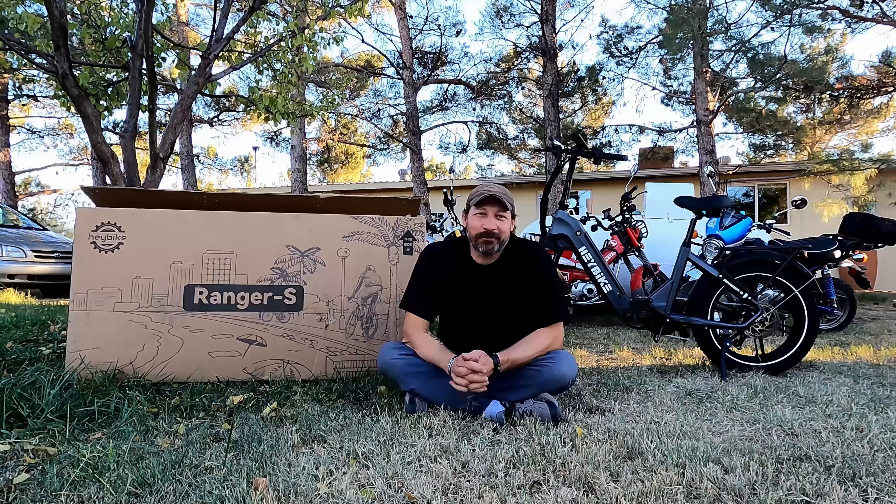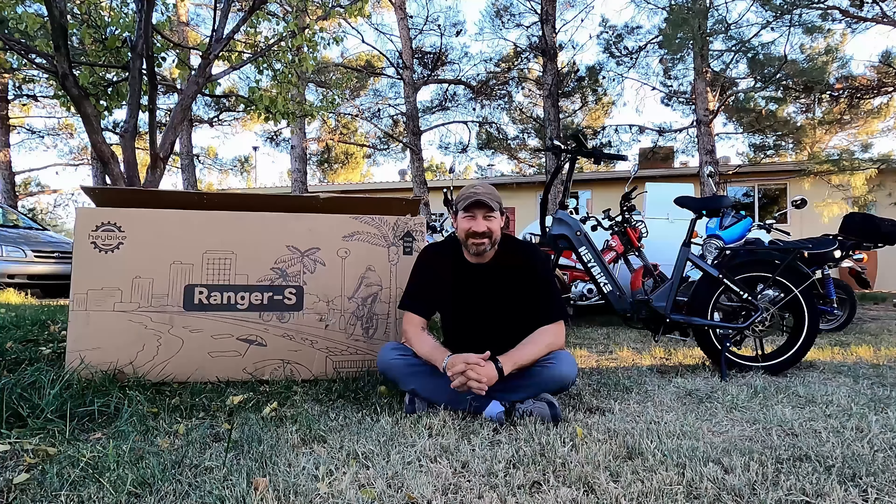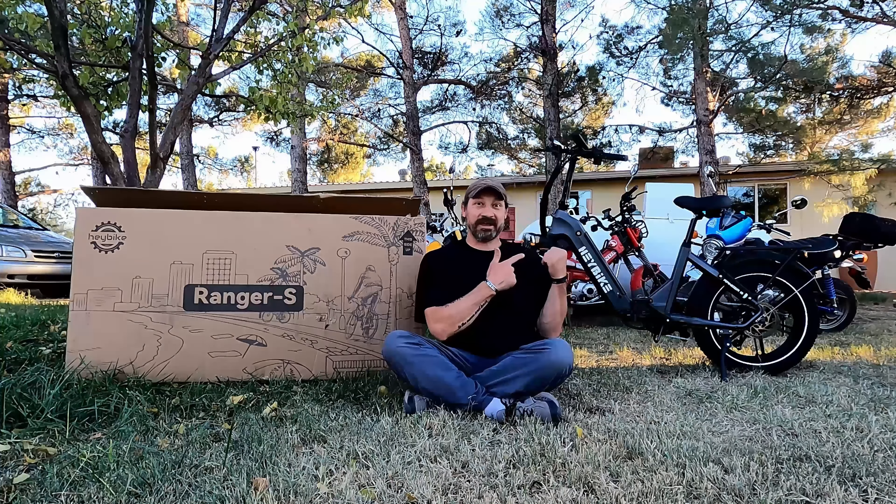Well hello, good afternoon everybody. Welcome back. Jiu Jitsu 2000 here today. I'm back and I hope you're doing fantastic out there. In this video today we're going to take a look at an offering from Hay Bike. This is an e-bike model Ranger S. Let's go ahead and get started and get this thing put together. I'm really excited about it. I hope you enjoy the video.